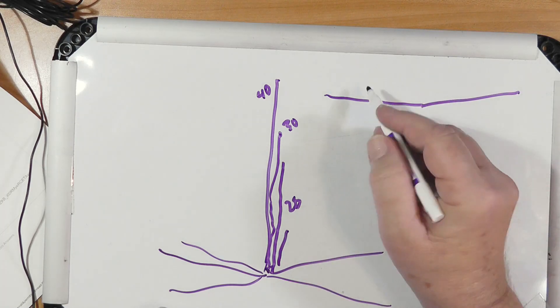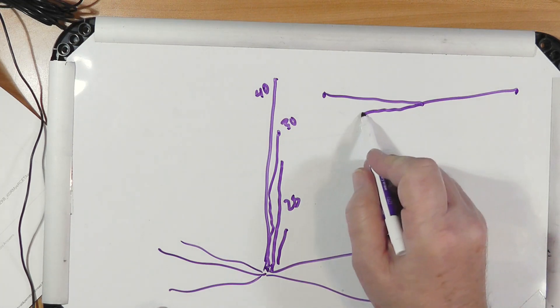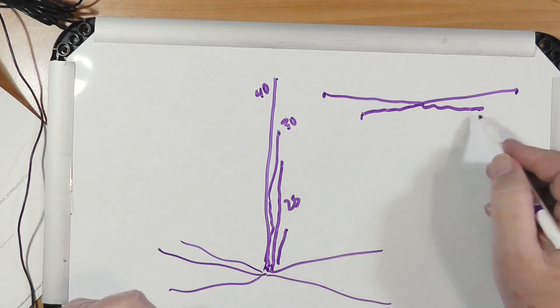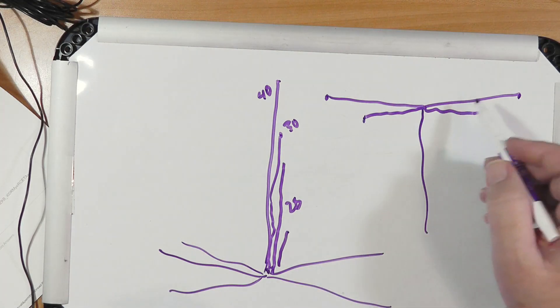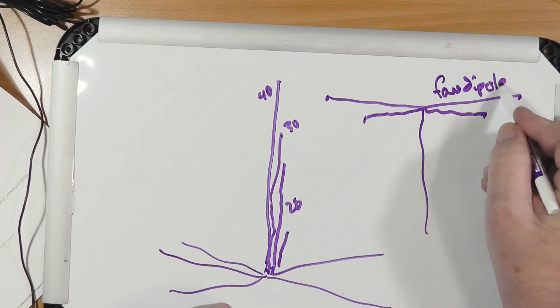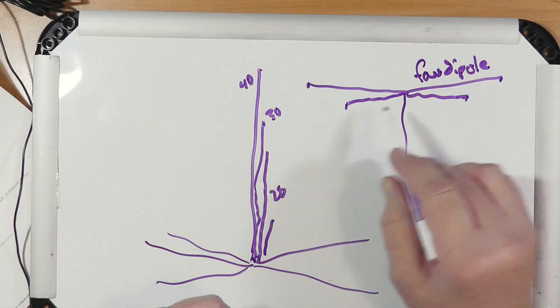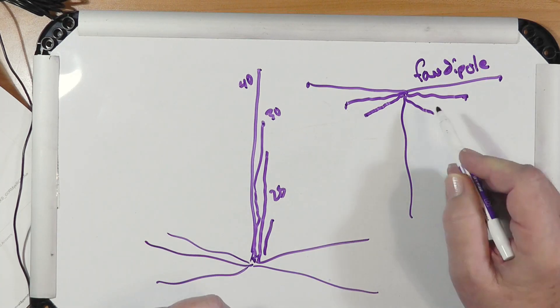This is the equivalent of a fan dipole. A fan dipole might have a 40 meter element — that's 66 feet long — and then connected here, half-wave, and you can do this at home very easily, a 20 meter antenna. They're all fed by the same feed point. There's no fancy balun or anything down here. The elements are fanned out — so if you had a 15 meter it'd be down here, a 10 meter, and you kind of fan them out a little bit.